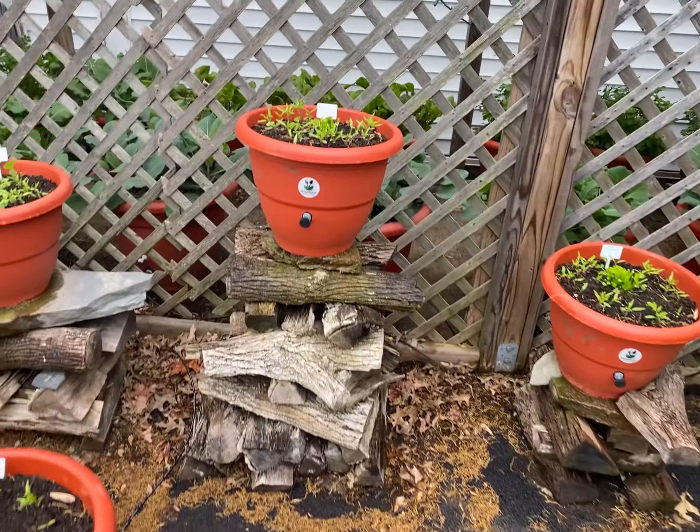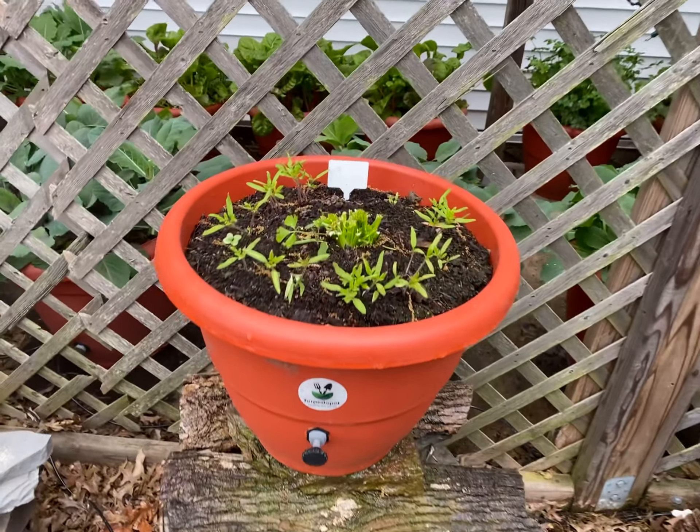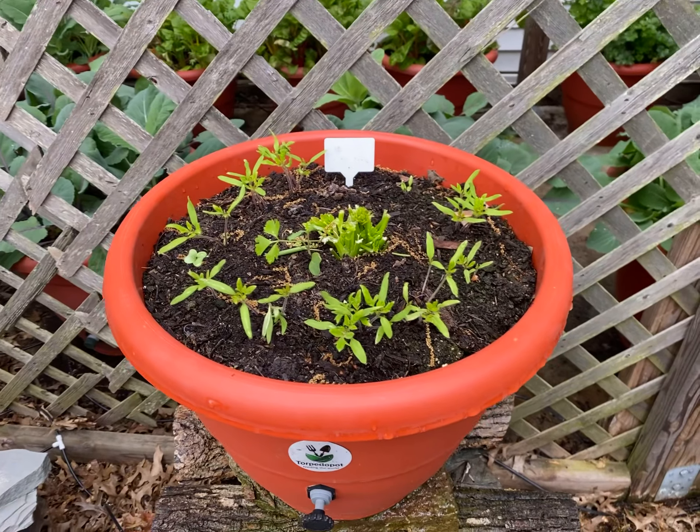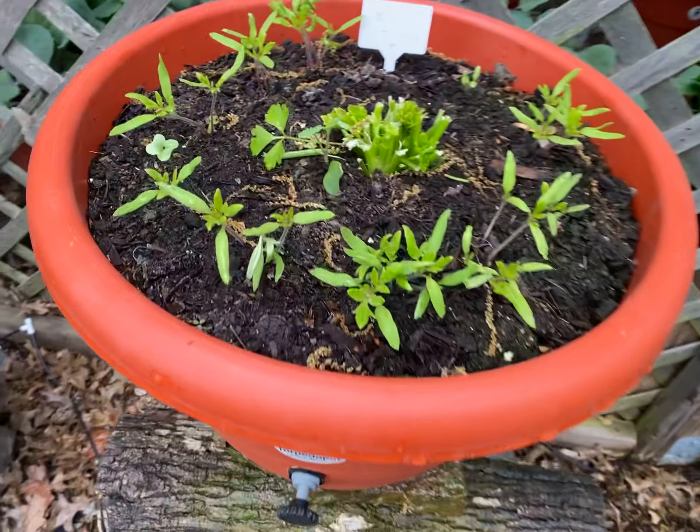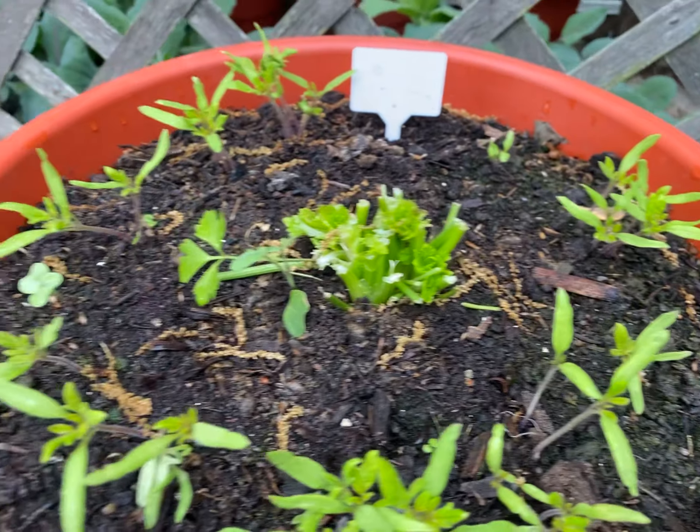Last year in this planter right here, we had 20 tomato plants. And they — like they are right now — were very healthy and strong. 20 tomato plants.